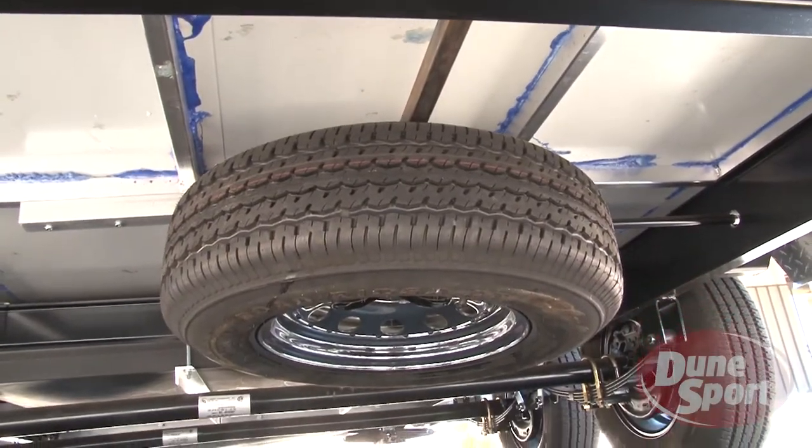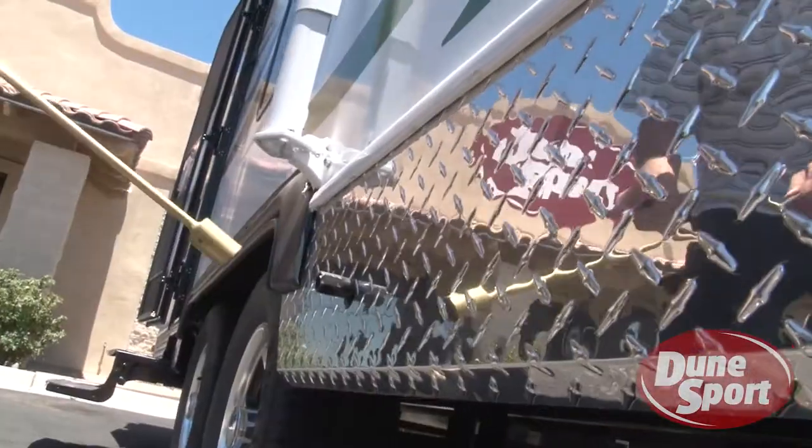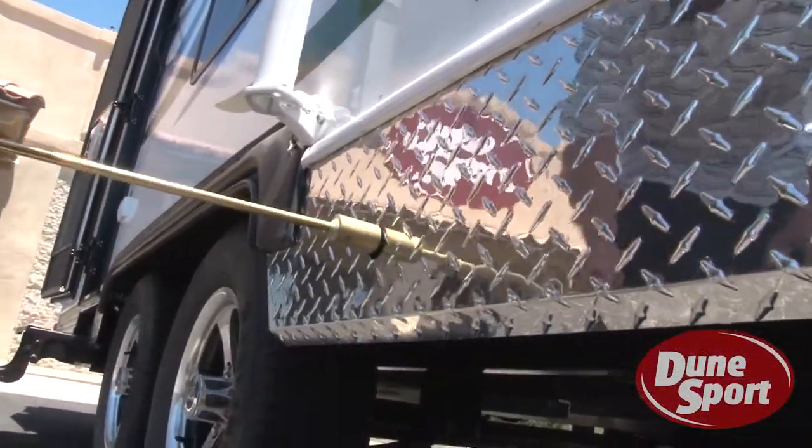The spare tire carrier works much the same as that of a pickup truck. With the provided crank, lower the tire to the ground and remove.